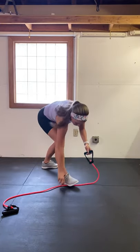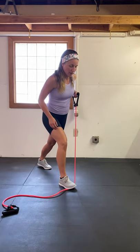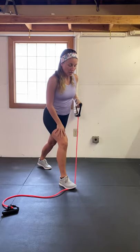I'm going to tighten up my band for a second. Now, if you find your balance is off, your hand can go on your hip or it can go on your knee.